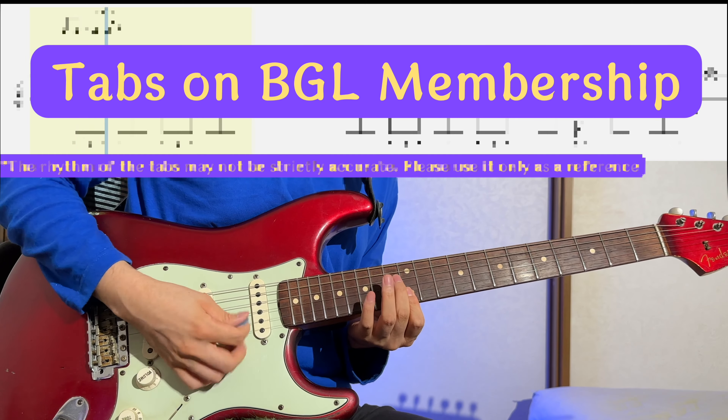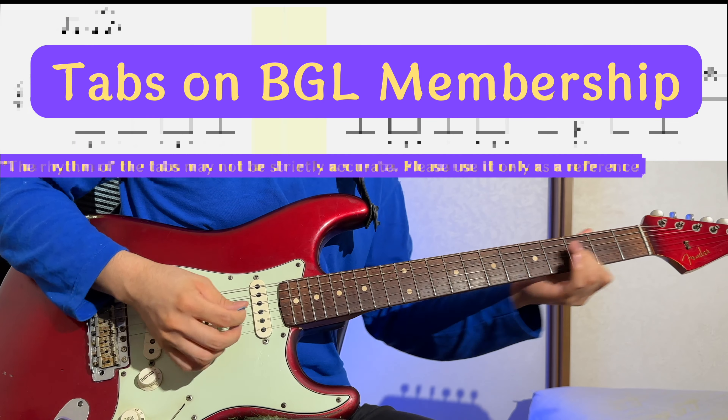Hello everyone, this is Satoshi Nakamoto, your guide in the world of Blues Guitar Lab.